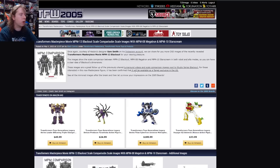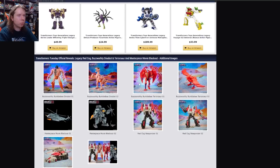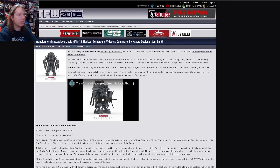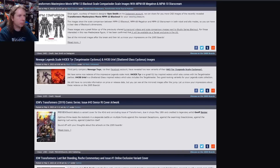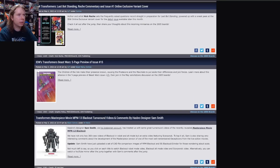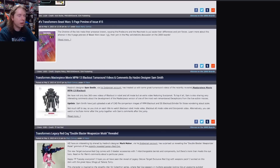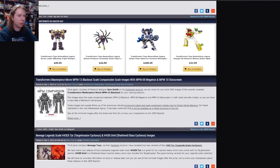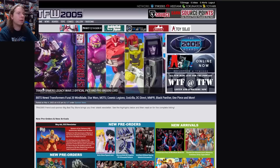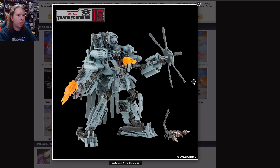It is confirmed as a Target exclusive in the US. I could have sworn I saw a price listed somewhere but I'm not seeing it now. Keep in mind my head's been out of this for about a week and a half, so if something shot by me, that's not really surprising. Let's move on.